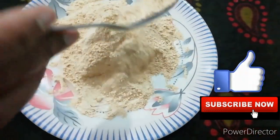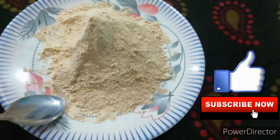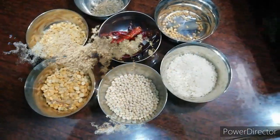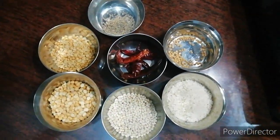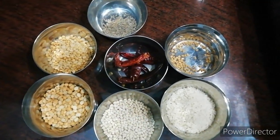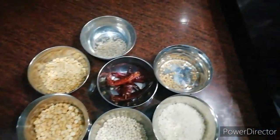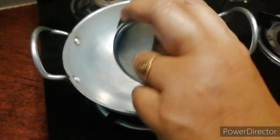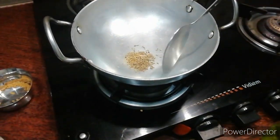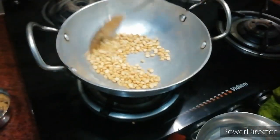Hi friends, I am Jusna. Today I am going to show you the perfect recipe that is very tasty. First, I am going to show you the perfect recipe for your final set.